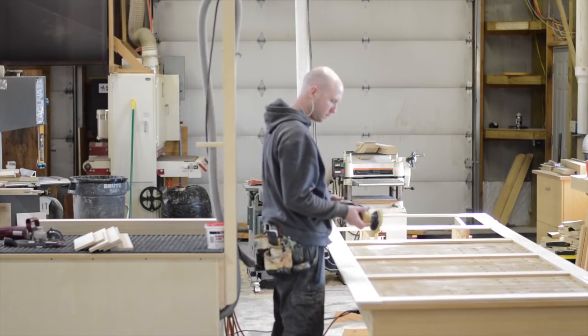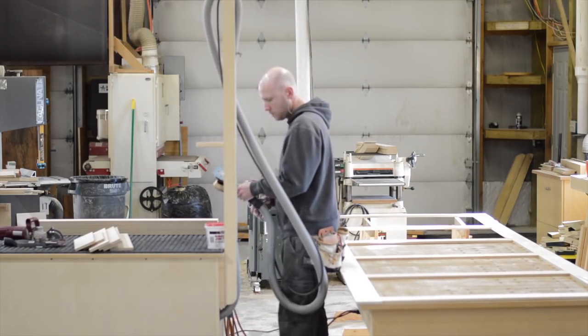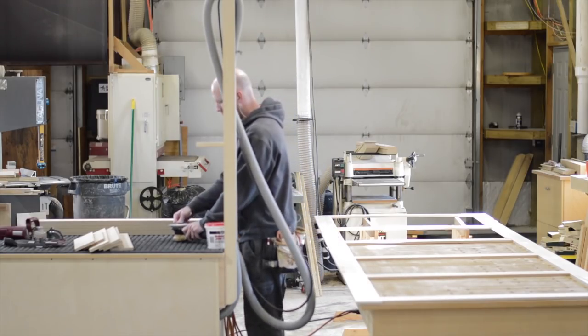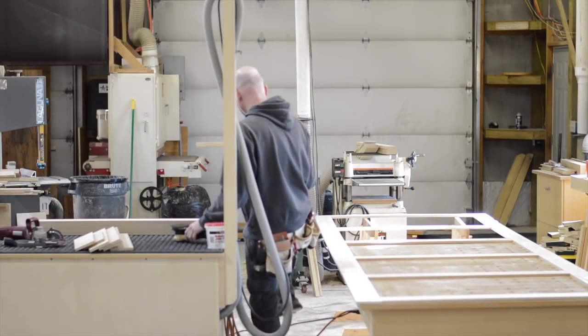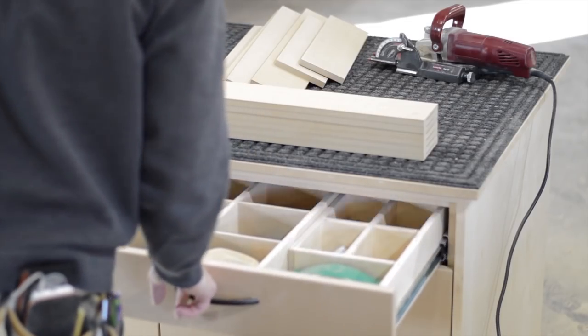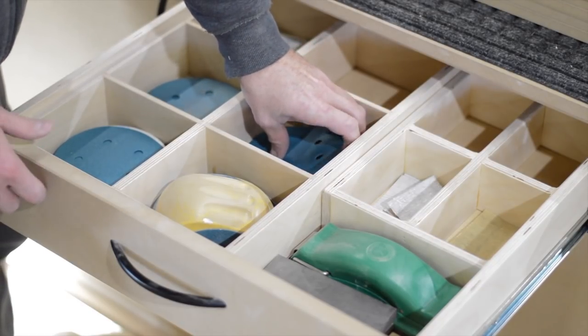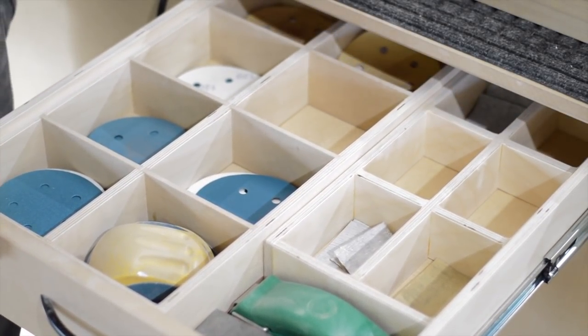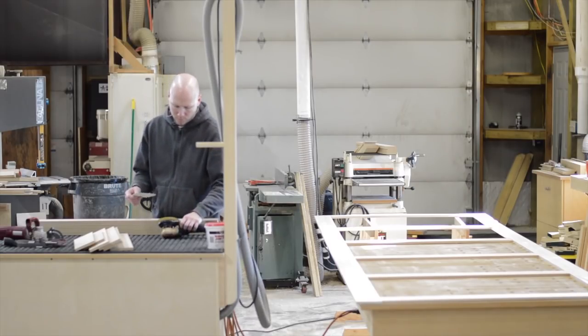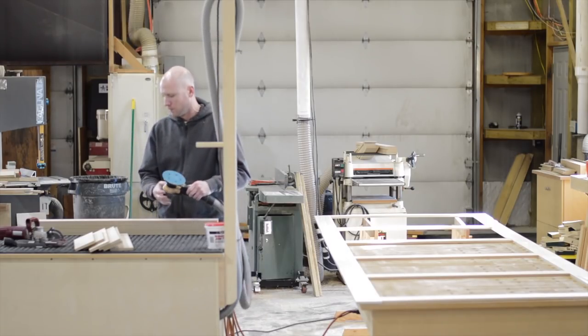As per usual, I have my noise-cancelling earbuds in. I pulled out an old album by the Scorpions called Love Drive. There's a particular song on there called Coast to Coast, and if you like guitar songs that's a good song — I suggest you give it a listen, especially if you're a fan of rock and roll music.